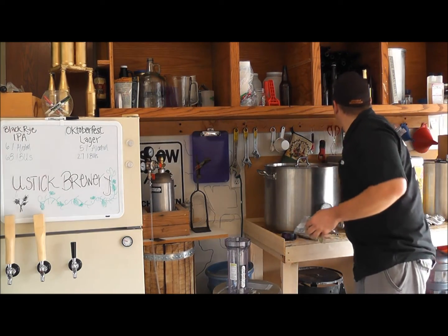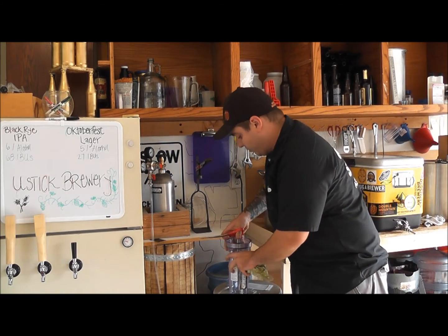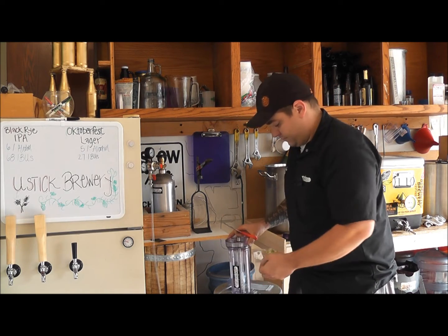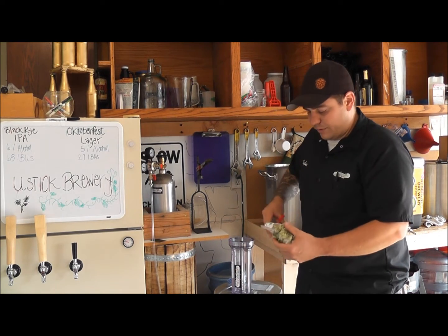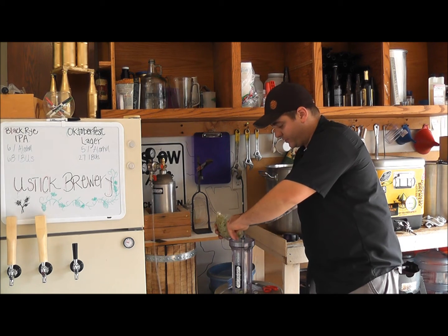See how much we can put in there. Make sure that your hop randall is fully seated in the bottom. Open your hops and pour your hops into the randall.